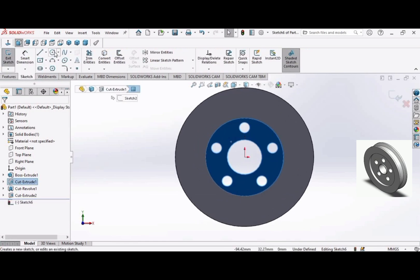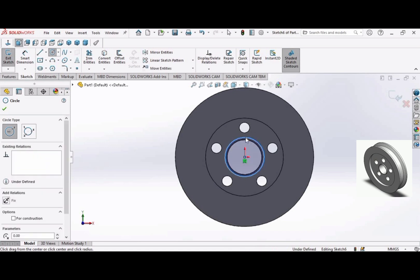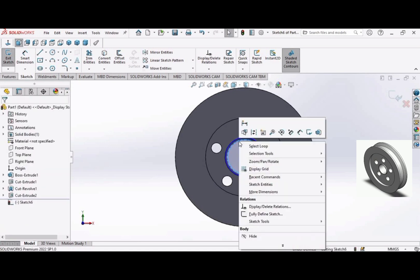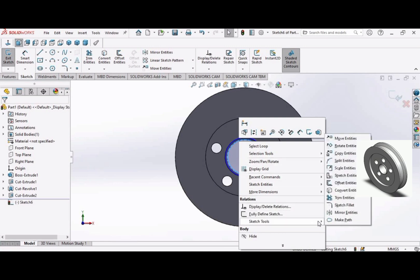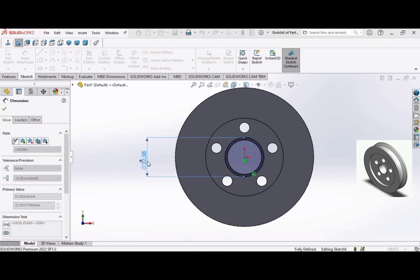Make a circle on this face. Then select this face and go to the Convert Entity command. Make the diameter of this circle 22 millimeters and click OK.